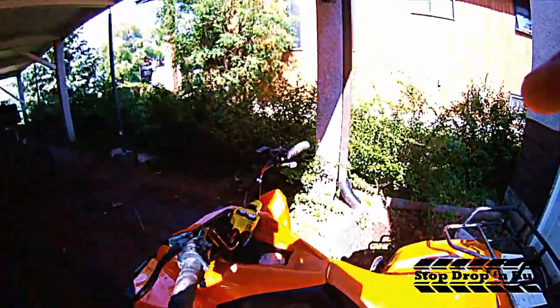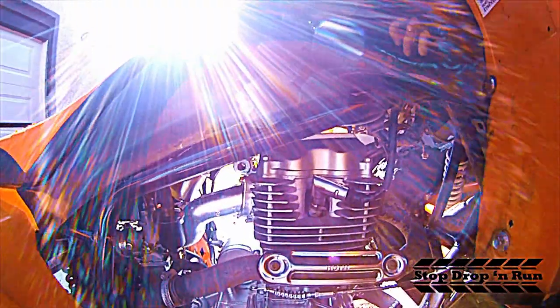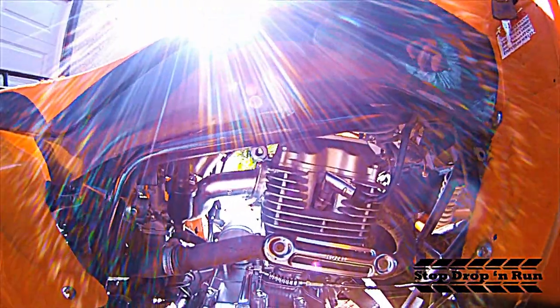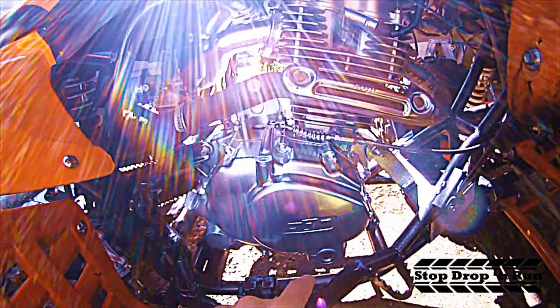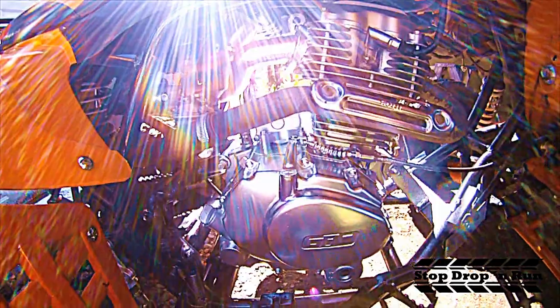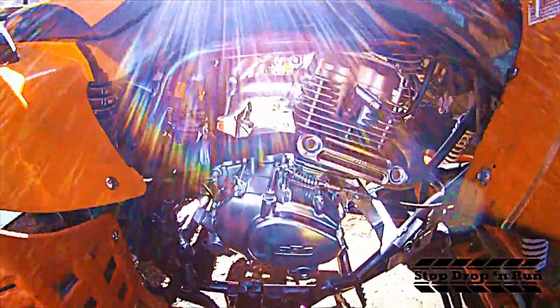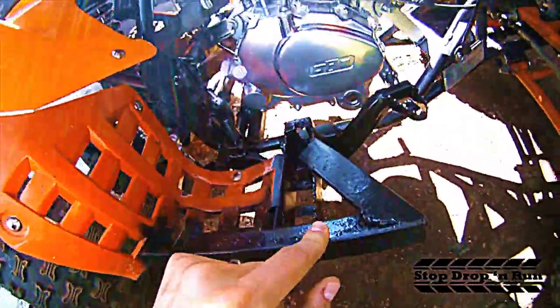The brakes have been bled and redone with brake fluid. I revamped the spark plug seat and put in a new spark plug, taking the factory one out. I've done several oil changes on this unit, putting in 10W-40 with some additives to make it run better. There's also a welded foot peg on this side that I put in.